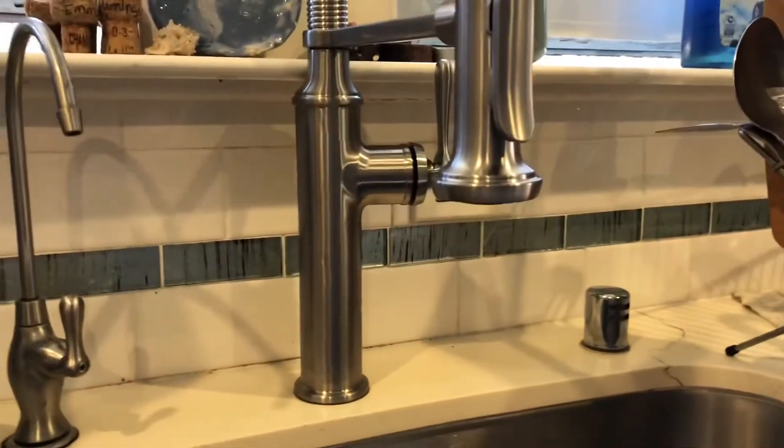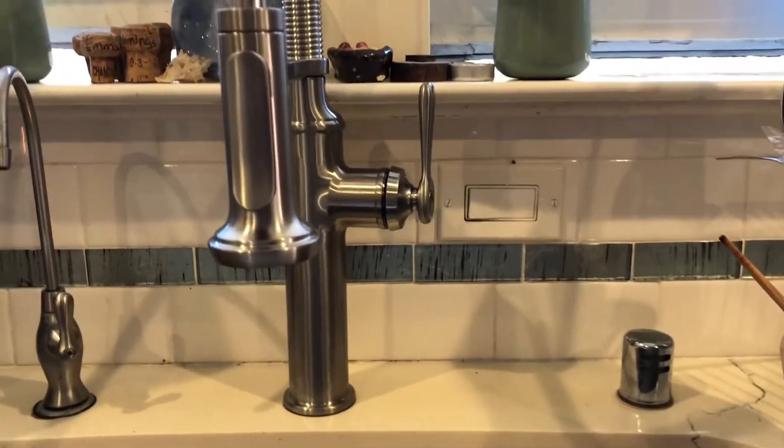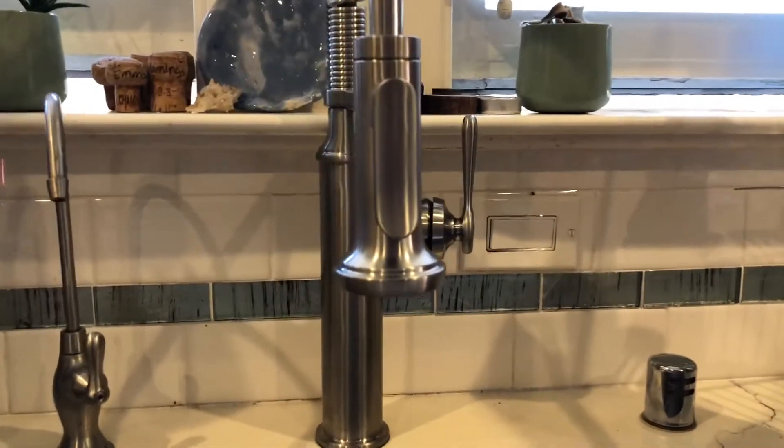All right, so Tayo and I were able to install this new faucet. This is the moment of truth. We just turned the water back on — the main line. We need to turn on the water down there, right? Oh yeah. Okay, so let's see.